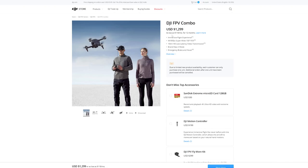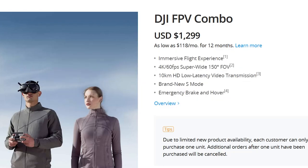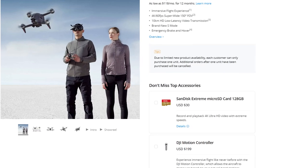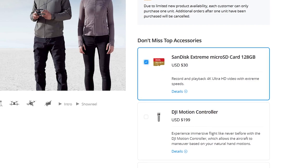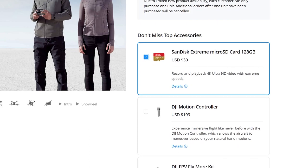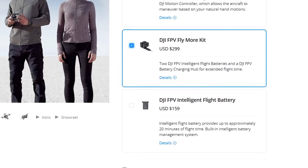One of the biggest issues I have is the actual true cost of ownership for this quad. Believe it or not, the actual price of ownership is going to be closer to $2,000. The current list price is around $1,299 US dollars for the DJI FPV combo. But to truly take advantage of all this drone has to offer, I would also need to purchase at least one micro SD card — about $30 on DJI's website, or as low as $19.99 elsewhere — plus the Fly More combo kit, which contains two additional FPV intelligent flight batteries and the DJI FPV battery charging hub, currently selling for an additional $299 US dollars.